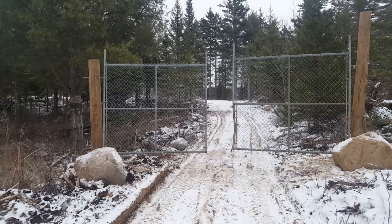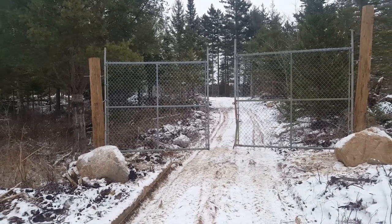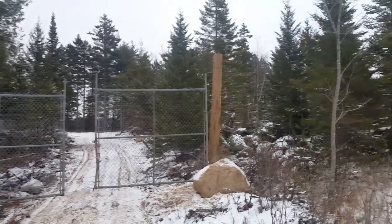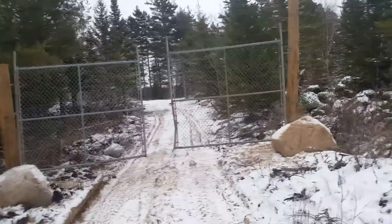It's hard to believe, considering I only used one pole and then we put the other gate on an old crooked tree — it actually worked out pretty good. Someday I might cut the top of that one there. So it worked out pretty good.